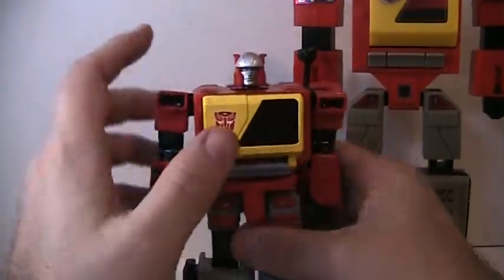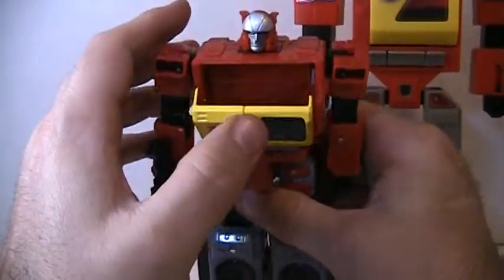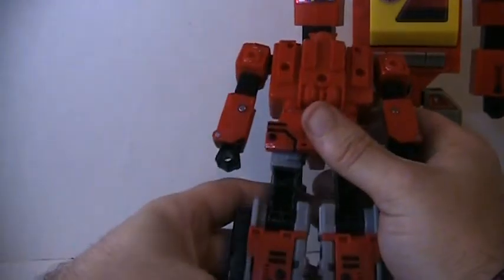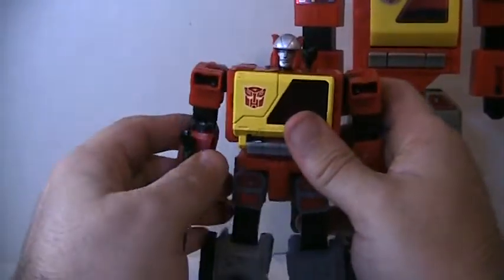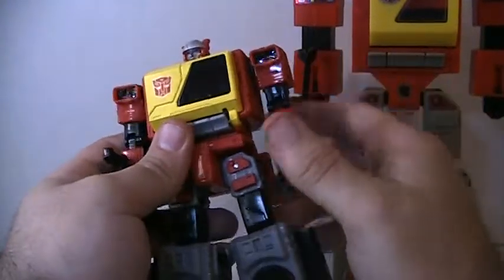There's Blaster and the detail — oh yeah. Wow. I love it. Very hard to find. Well, some people can find him, but yeah, he's worth it.